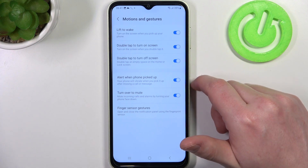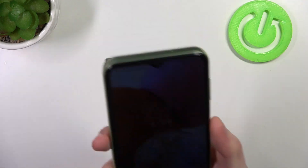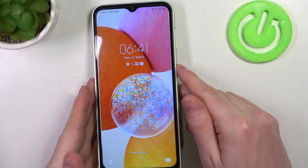First one is lift to wake, and if we lock our phone then next time we pick it up and grip it, it will wake up without pressing any button.